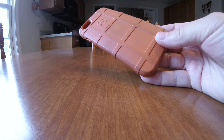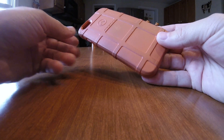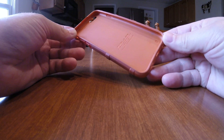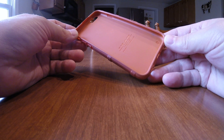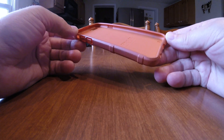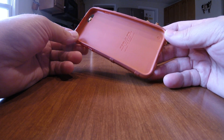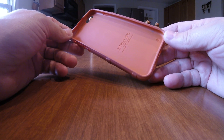I think I paid about $11 or $12 for it, as I recall. I've used this on my phone every day for the last year and a half. It is easily my favorite case that I've ever had for any device I have ever owned. Period. I absolutely love this case.